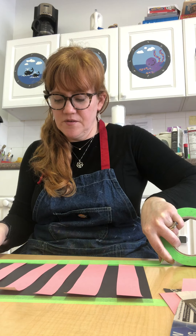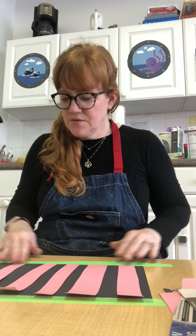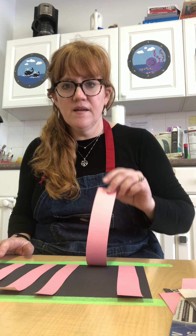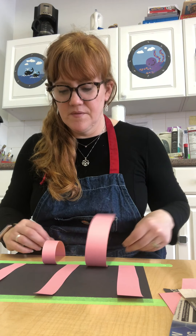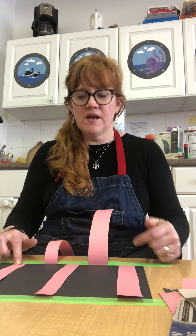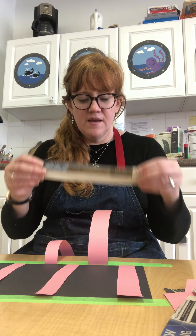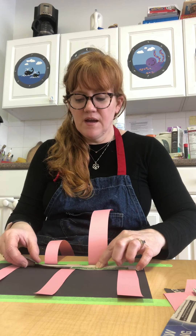Tape it down to the edge closest to you, just holding it down. Then take the second piece and lift it up, and the third piece and lift it up — just bend it a little bit. So: straight, bent, straight, bent, straight — just like a pattern.